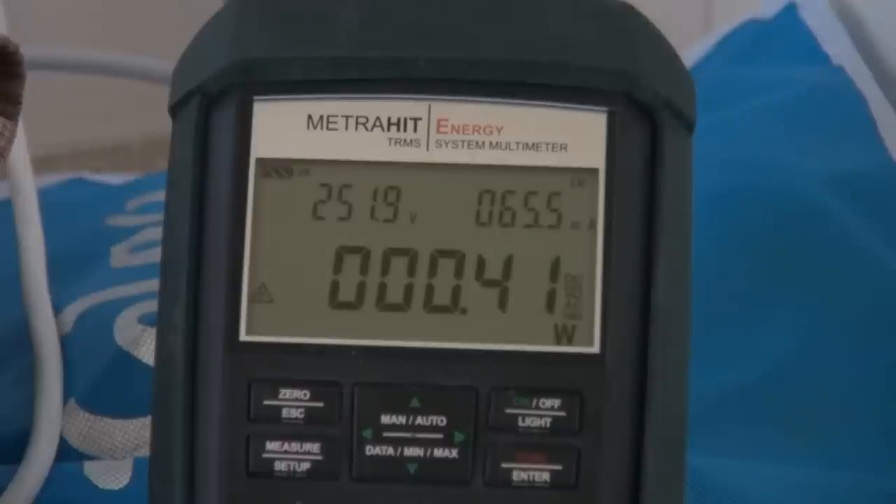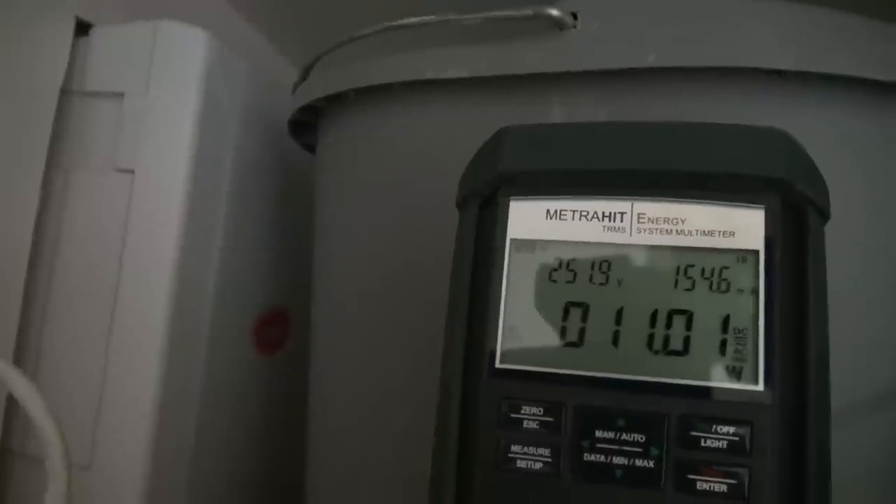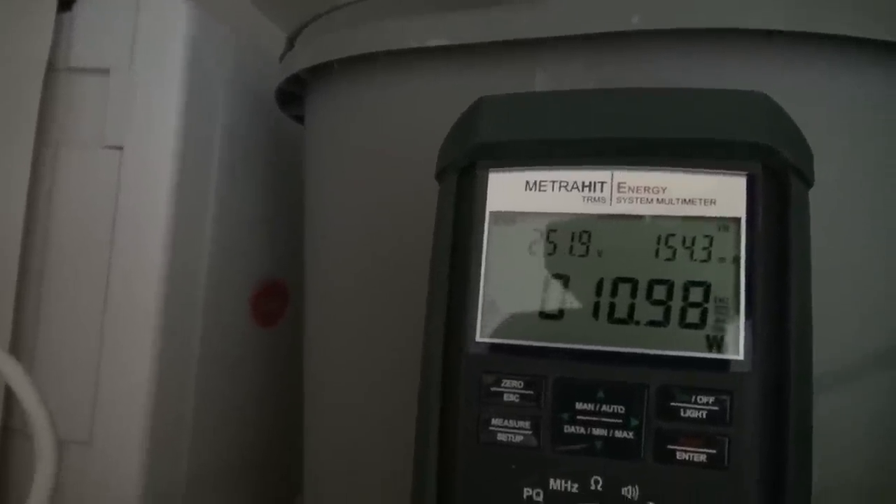Add it to the list. And this is not a standby appliance really, it's an active one — it's the alarm system, the Ness alarm system. It uses an old-fashioned wall wart like this. So it's 11 watts. That's chewing a huge chunk.